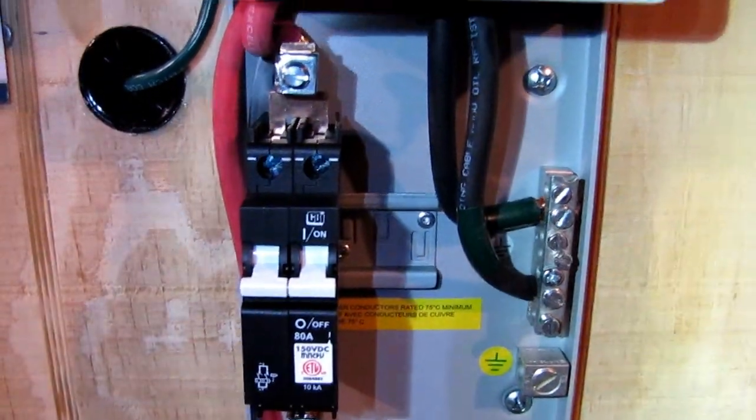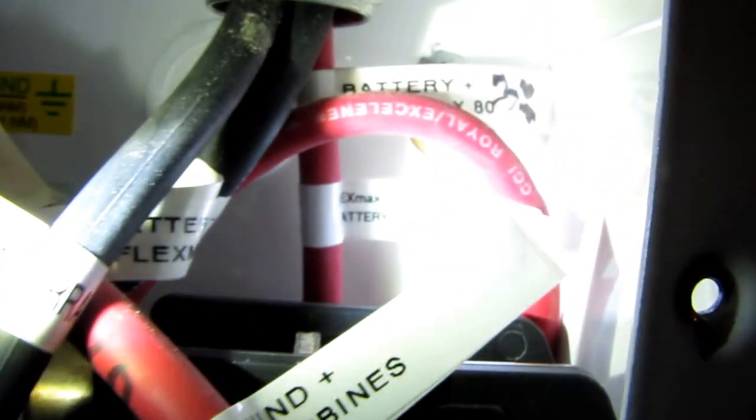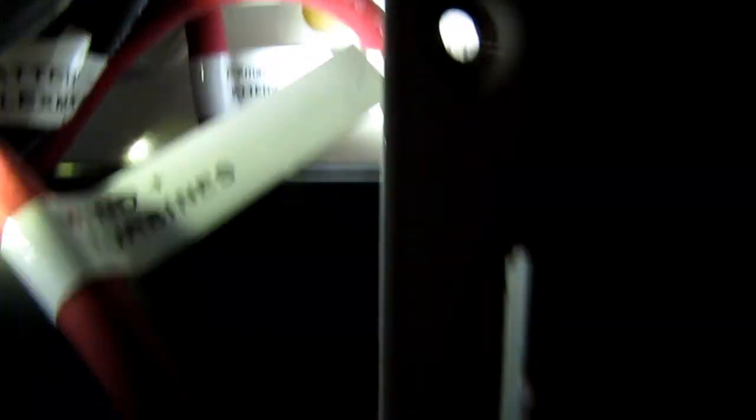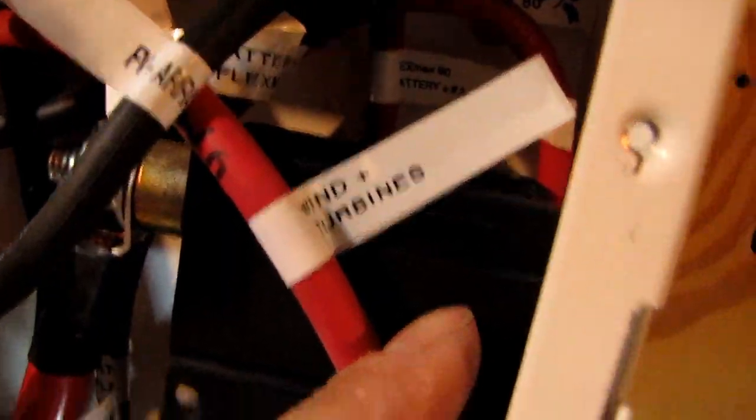I marked everything too. It's Flex Max 80 — battery number two charge controller positive. And over here I've got this one marked Flex Max battery number one, number one charge controller. That's basically it — that's my old system.